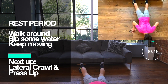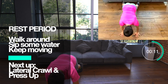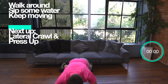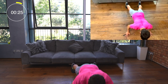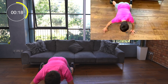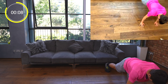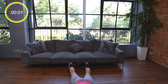It's time for your rest period so walk around, sip some water, and keep moving. Next we're going to be doing the lateral crawl and press up, which is a fantastic exercise for improving upper body strength and stability. For this exercise Felix is going to be working over a distance of about 2 meters. He's going to take 3 lateral walks, perform a press up, and then repeat the sequence one more time. When he's done that he's going to return in the direction of the start position. It's important to keep your hands shoulder width apart and that your feet and your arms move at the same time.